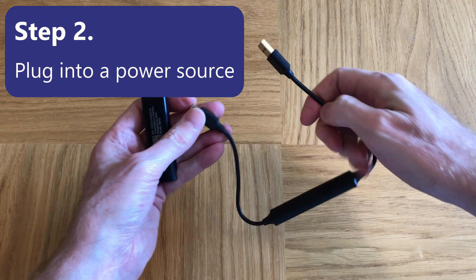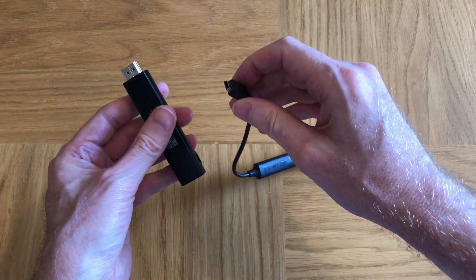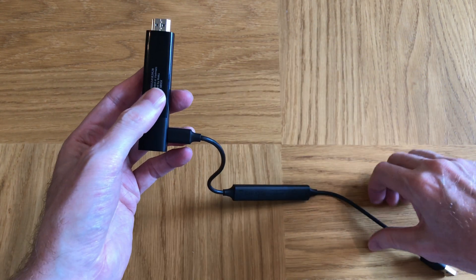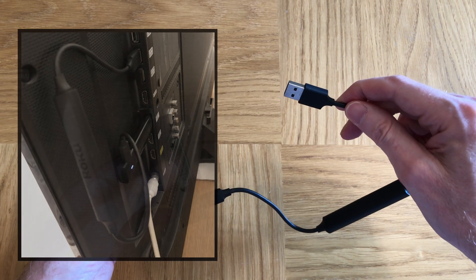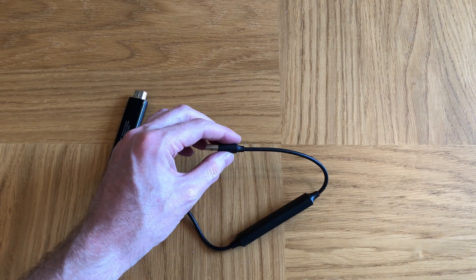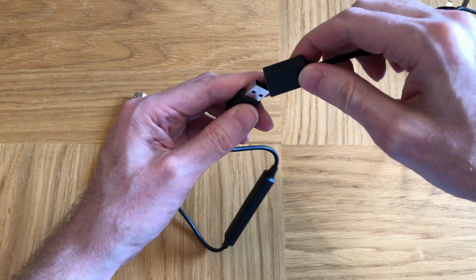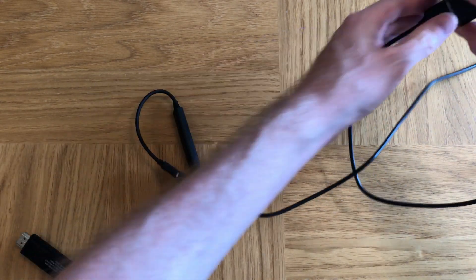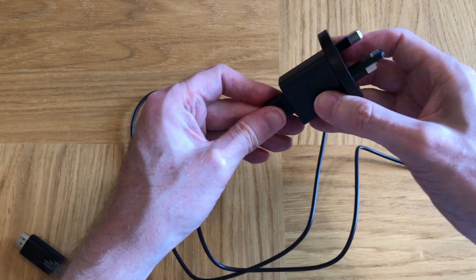There are two ways to power your Roku Streaming Stick. The first way is to use the USB power cable which plugs into the micro USB socket on your stick, and then connects to a USB port on your TV. But if you don't have a USB port on your TV, you can use the USB power cable which slots into the power adapter, and this will then connect to your wall socket.